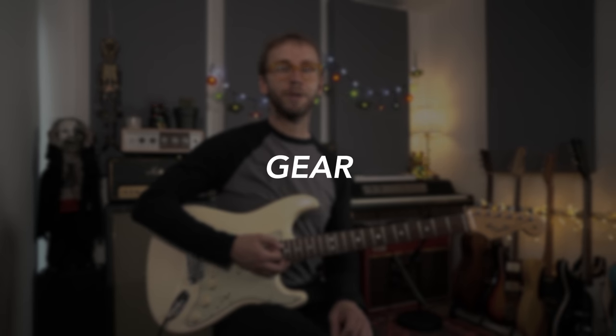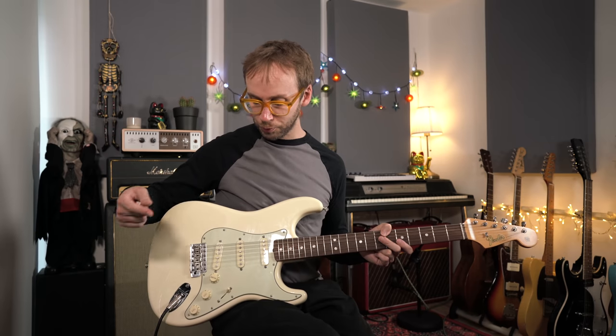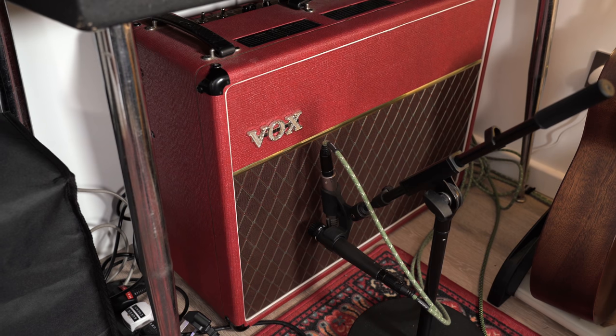For those interested, let me talk about the gear I'm using today. I'm not sure what Tilbrook would have used on the recording. I've watched some live footage and he seems to use quite a few different types of guitars. I just went for my Strat, which seems to work for this song — it's an American 60s reissue Strat, quite a new model. I'm using the neck pickup going into my Vox AC30, and the amp itself is running quite clean.